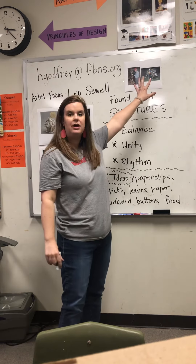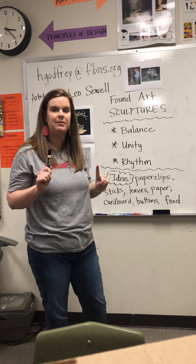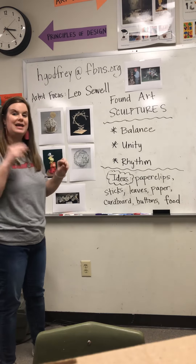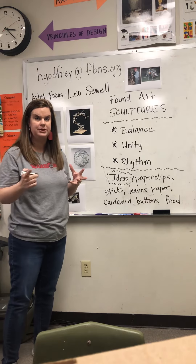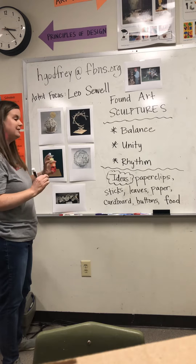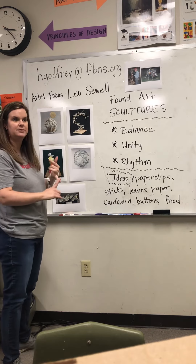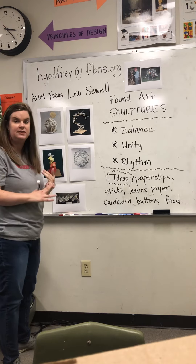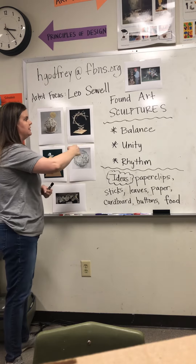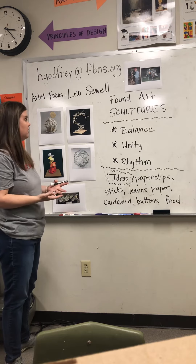Leo most of the time does animals, but this can be completely abstract. I have some samples that I'm going to show you. You can make it into a recognizable object like a cupcake or something like that, or you can take something to make it completely abstract. You might want to take something like sticks — popsicle sticks or sticks from your yard — and create a sculpture that is going to stand on its own or lay some type of way on its own.